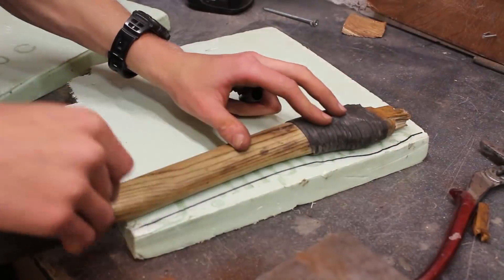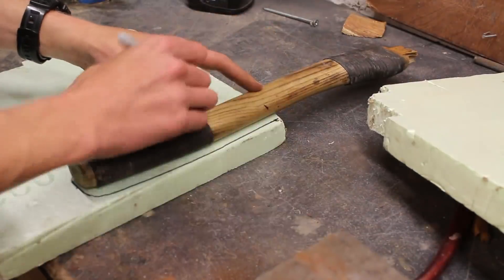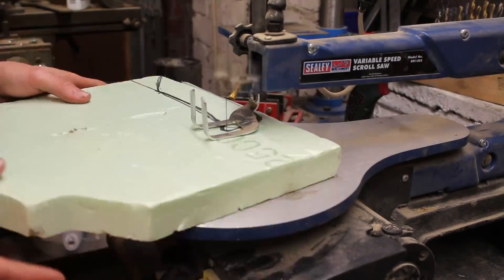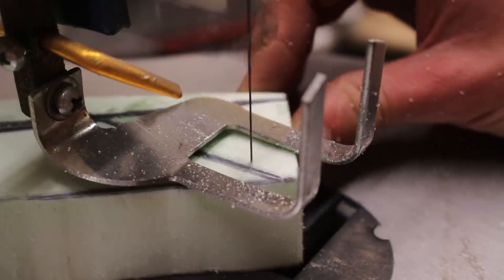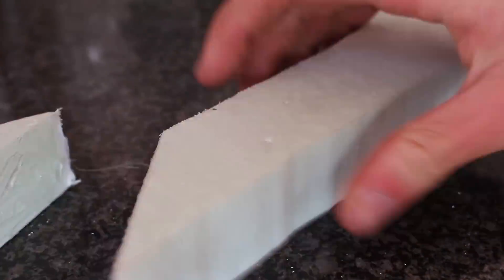The casting method I wanted to use was lost foam casting. This is basically a method where you carve your model out of foam, embed it in sand, pour on the metal, the metal evaporates all of the foam with the extreme heat, and then the foam model is replaced with metal which cools and solidifies. It seemed like the simplest method to cast something this large, so I just had to make a foam model of the handle.